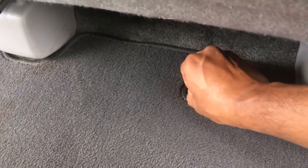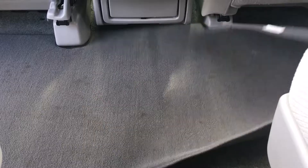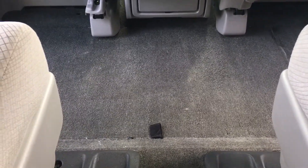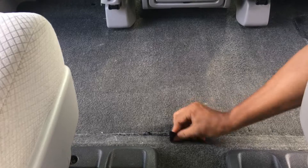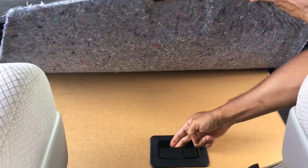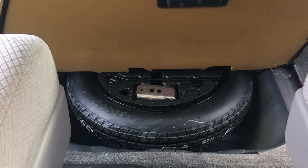The first step is to remove the floor carpet. Next, take the wooden floor lid by pulling on this little handle — it'll just slide out.